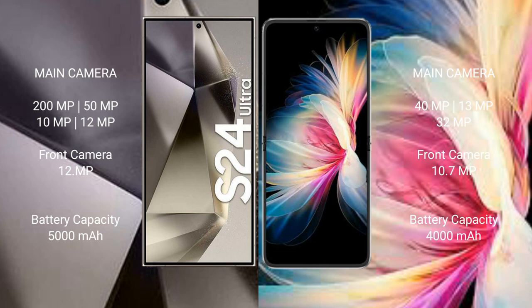The Samsung Galaxy S24 Ultra has a rear quad camera setup: 200MP plus 50MP plus 10MP plus 12MP, and a 12MP front camera. The Huawei P50 Pocket has a rear triple camera setup: 40MP plus 13MP plus 32MP, and a 10.7MP front camera.